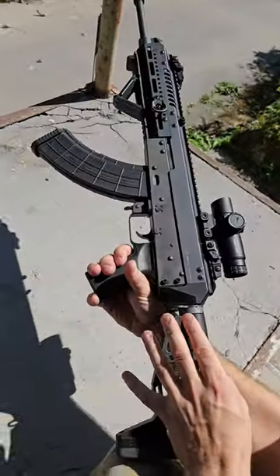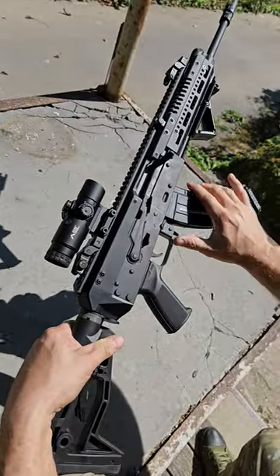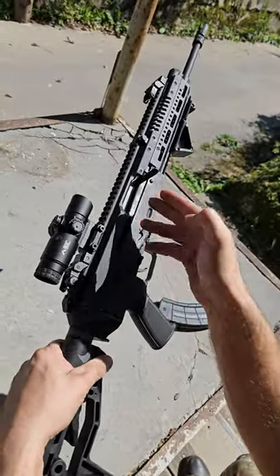This is an AK-B15 from Airex Defense and today I will show you how it disassembles. You remove the magazine and check that it's empty.